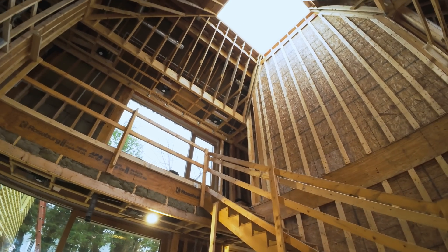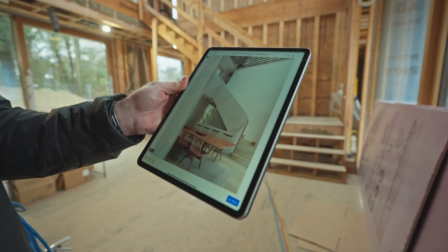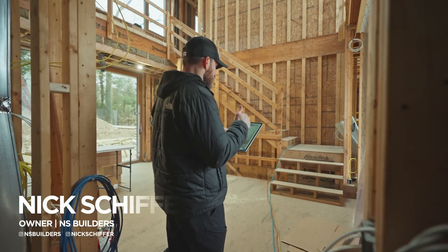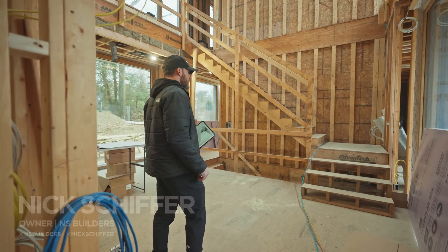One of the more interesting details in this project is this staircase. What looks simple at first glance is actually quite complicated, and today I want to walk you through some of the details that will be involved in building this staircase, because we're going to do it all here on site at our 4580 project.